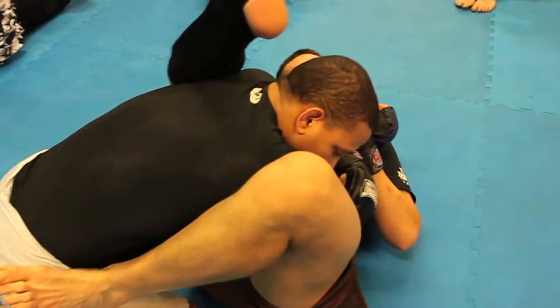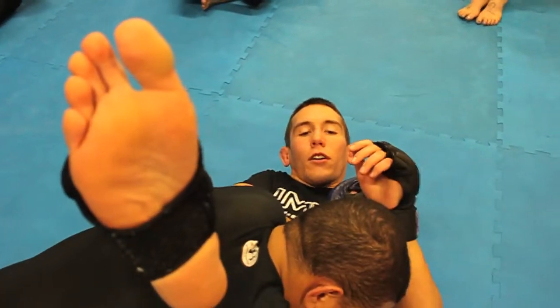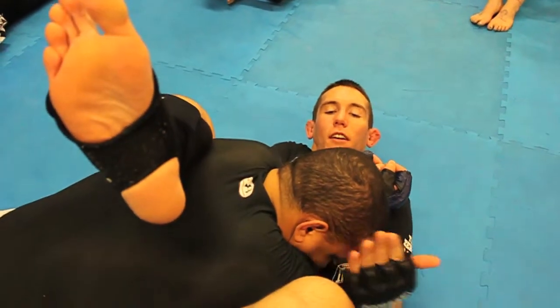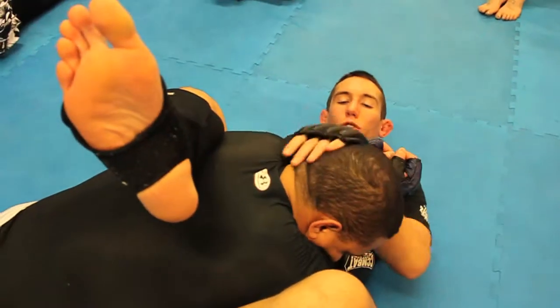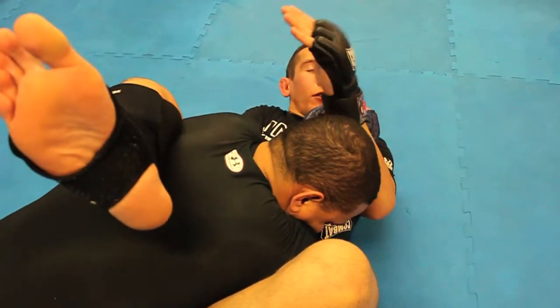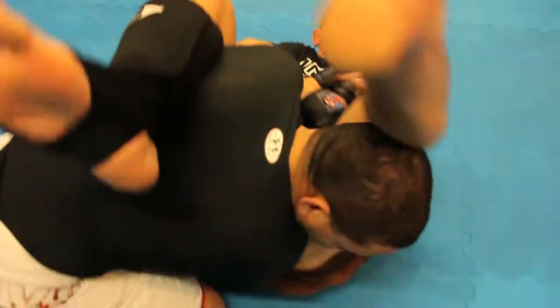I'm going to spin on the small of my back as I do that; the leg comes up into his armpit. I can use this hand now to push him away, but I keep all this nice and tight — this knee tight against the shoulder so it's hard for him to escape. He can't pull out quite as easy. Then if I need to, I can push his head away as I bring my leg over.